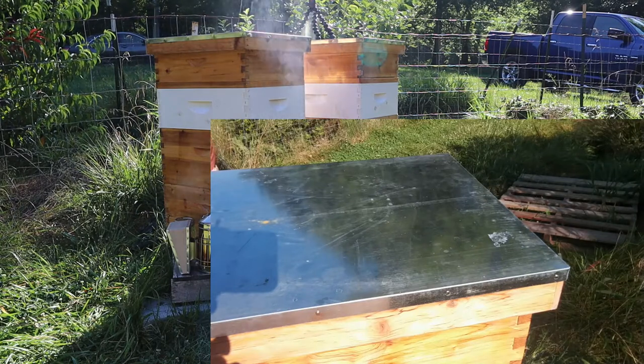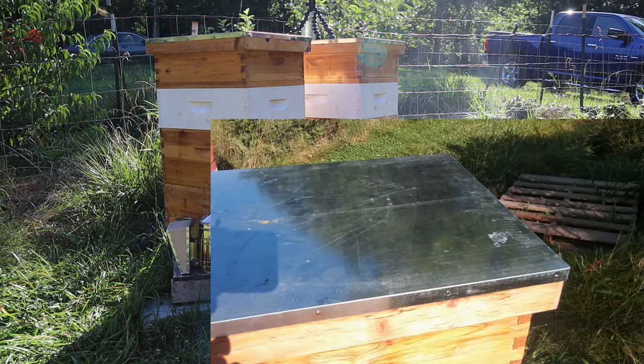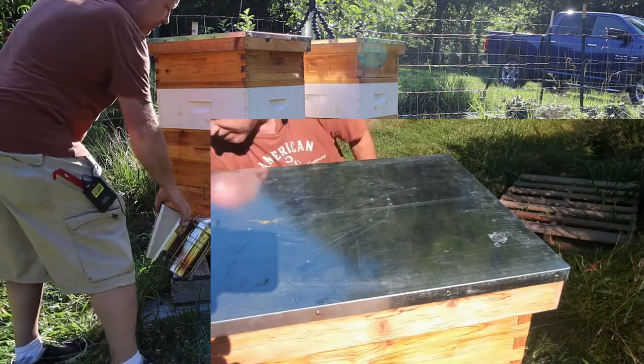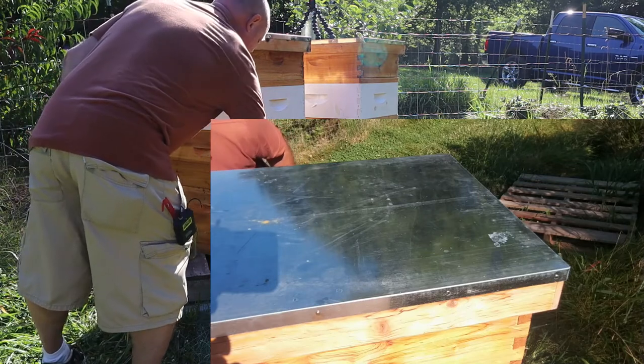We're going to add the same thing I did in the last video — add some sugar water and do a quick hive inspection to see how far along they are on these upper hive boxes. I'll get you a shot inside the hive. So we're going to smoke the bees and let them know we're here.